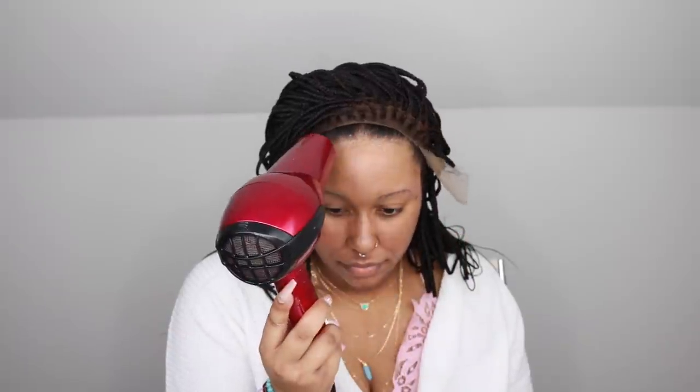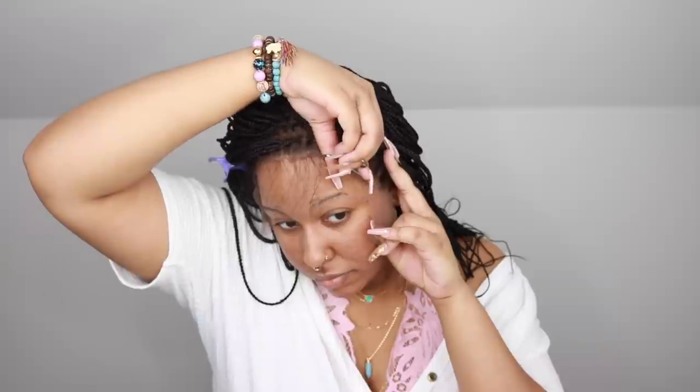I used the Got2b Glued free spray and the gel, went ahead and applied that to my hairline, and used my blow dryer to adhere it down. I use the Got2b Glued in the black bottle first, then put the free spray on top, blow dry it, and then use my cuticle stick from my press-on kits to press the lace in.